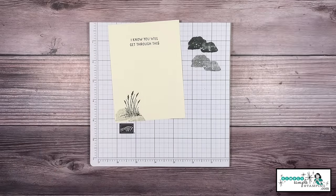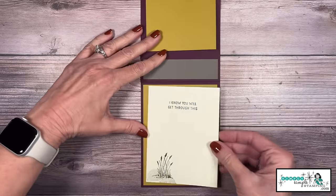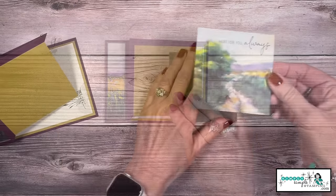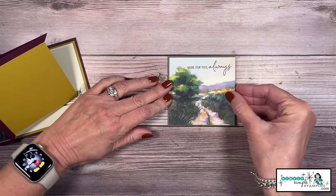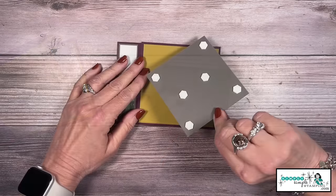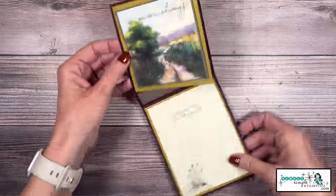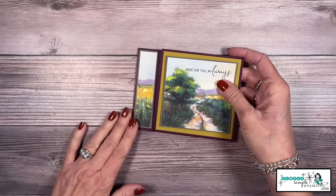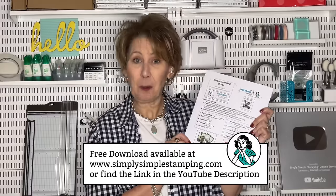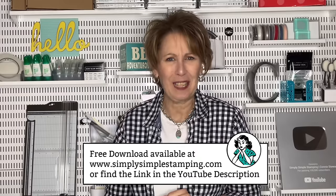This is going to be a great masculine card — I know masculine cards are something we all struggle with. Our card's going to twist this way, so let me add the inside of my card — here's where we're going to write our message. Now I'm going to twist it closed. I'm going to take that stamped designer series paper and add it to that square of Pebbled Path. I'm going to come in with stamp dimensionals with the backing removed — you can see how that will sit right inside there. Can you believe the card can be put together that quickly? That paper really makes a statement — it's the focal image and the star of this card. Don't forget to save your free download at simplysimplestamping.com or look in the YouTube description for a direct link to today's post.